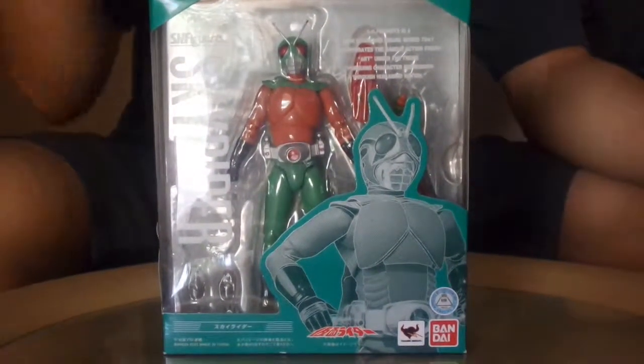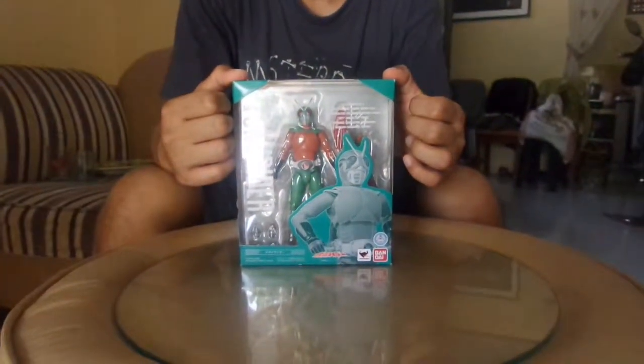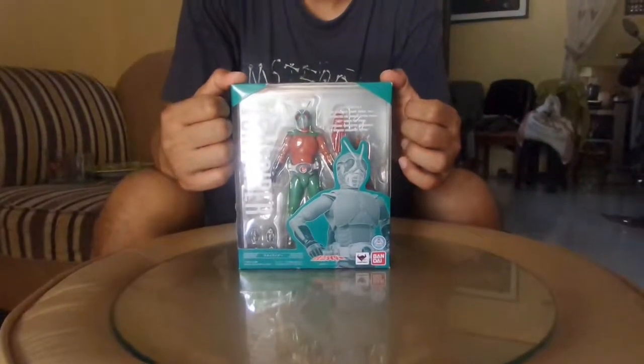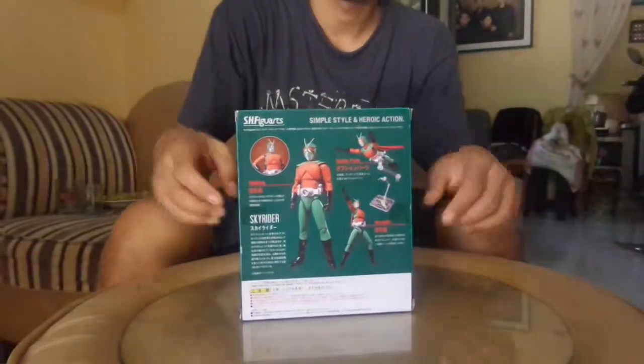Hello, welcome to another unboxing of SH Figuarts. Today we will unbox Skyrider, the only Kamen Rider during the Showa era that can fly, as shown in the illustration over here.